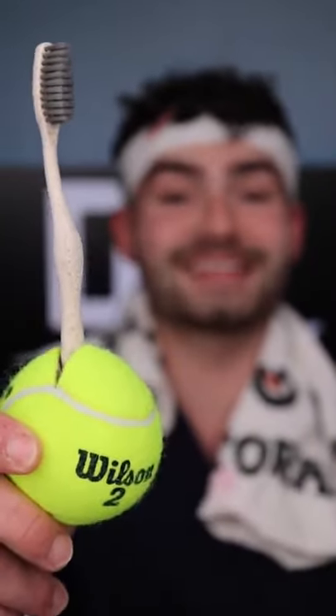So let's find out if this tennis ball toothbrush will clean my stained teeth. It's disclosing time. Let's check the before results.